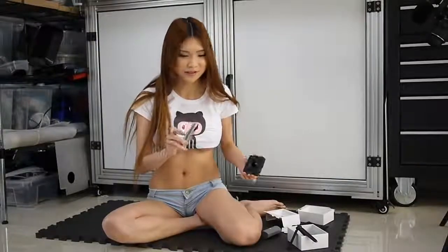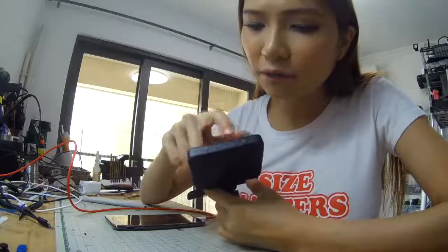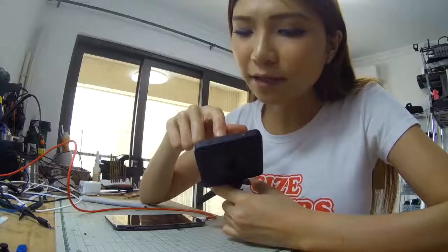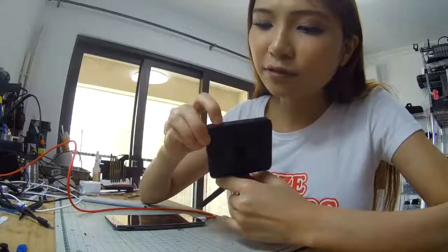I'm going to install the app and then I will show you how the software works. Let's take a look from the outside. On the top there are three buttons: this is the recording button, this is the WiFi button used to pair it up with the app, and this is the power button. Let's turn it on.